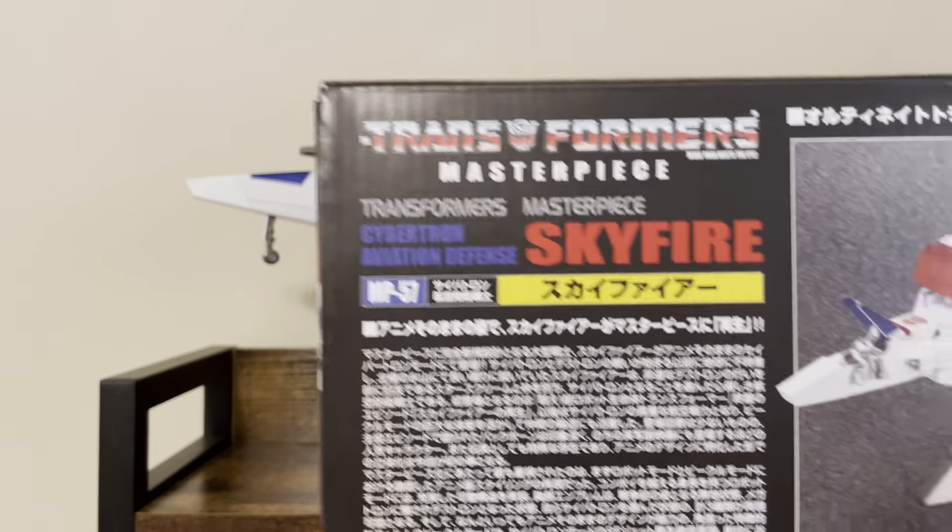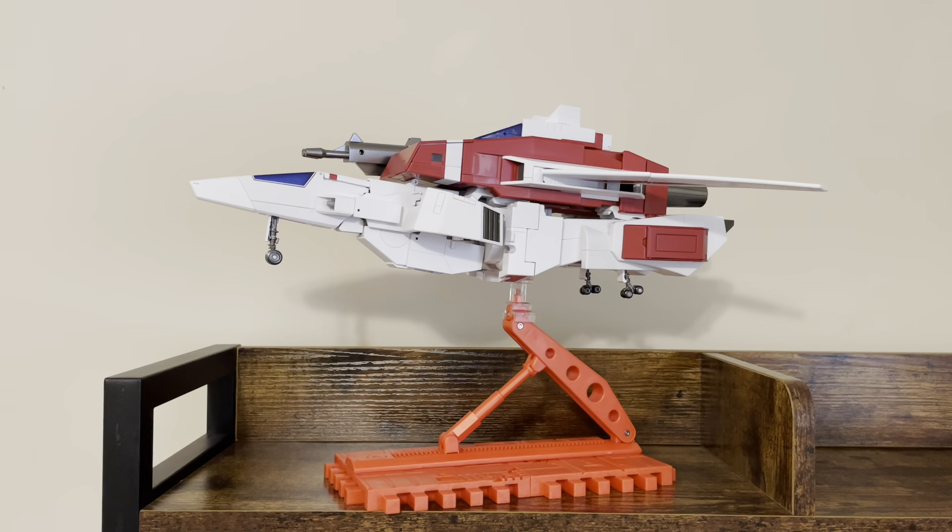Very excited to get this figure. I never owned a Skyfire previously, or Jetfire. And it really came down to this or the Fans Toys Phoenix — I was specifically looking at the 10X version. Based on availability and cost, this was the one for me. I also think I like the cartoon aesthetic in robot mode of this figure, so I decided to pull the trigger.